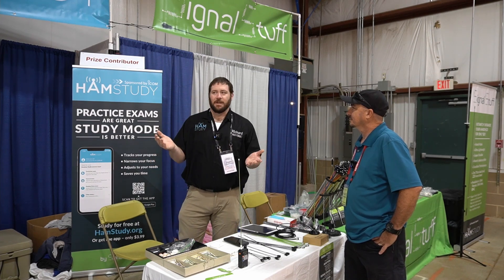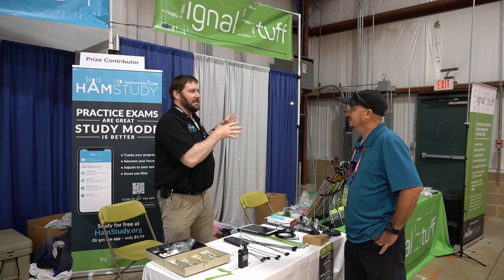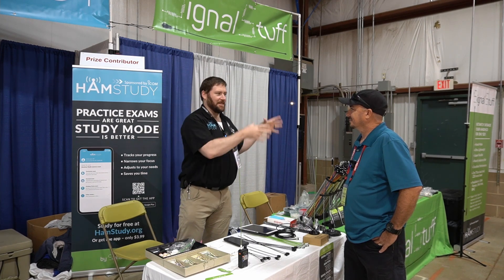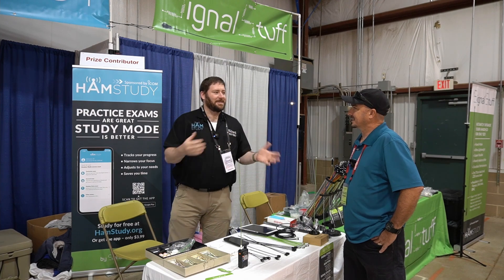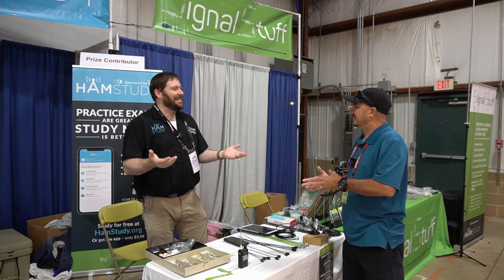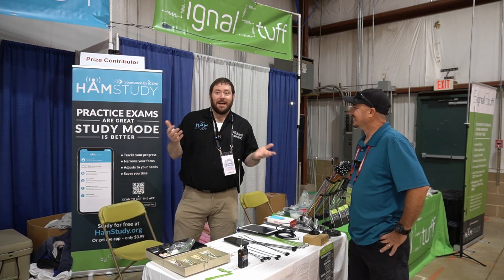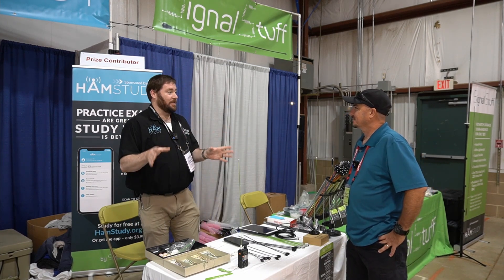I kind of took it over when we couldn't keep the youth group open anymore — the youth just had too many other things going on. I never really intended to make it a company. I wasn't starting out making a business to sell antennas. But I found that those kind of become the best businesses out there, and apparently it's been working really well — to nobody's surprise more than mine.